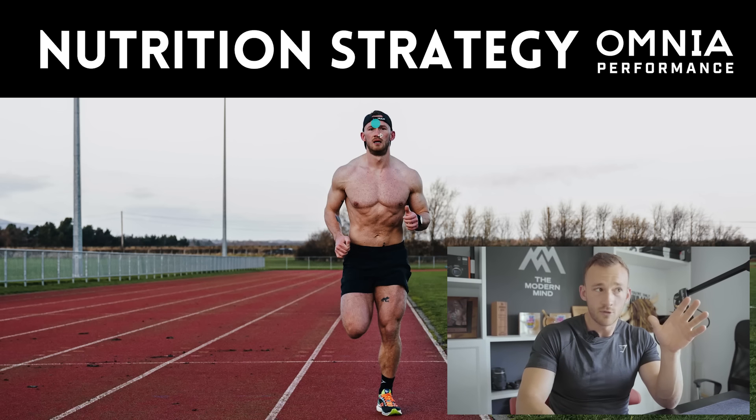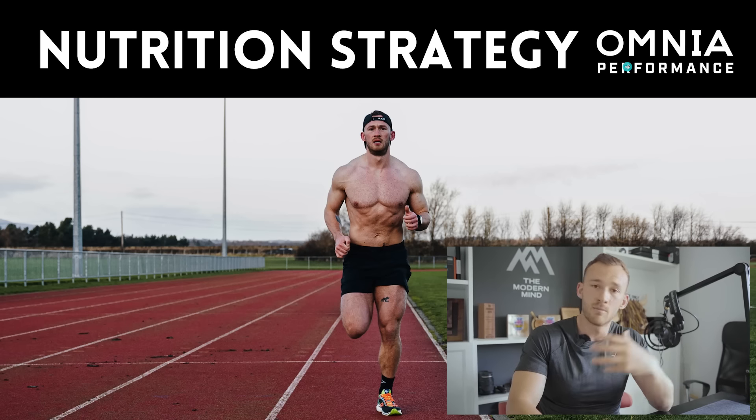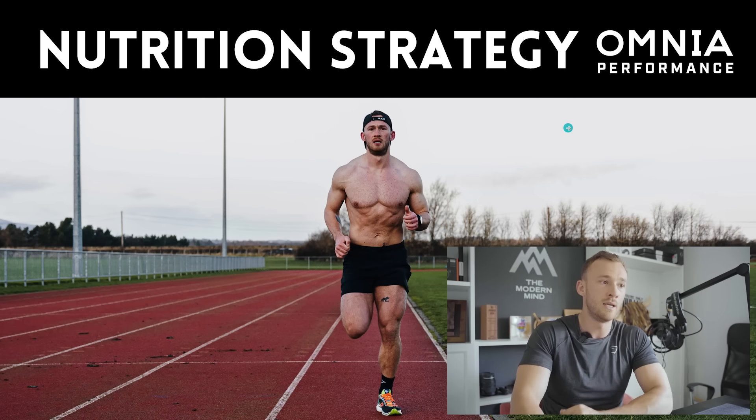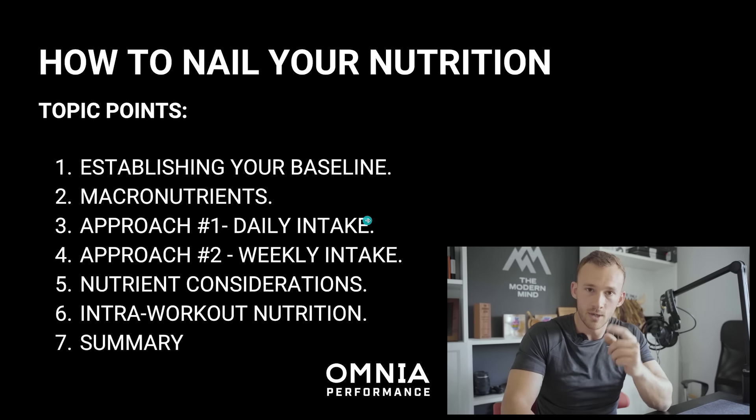Let's just get right into it — PowerPoint presentation, seven points to run through. Omnia Performance is myself and Jonathan Payne, my personal coach of five years, our coaching business. We are very fortunate to have over 600 athletes worldwide running our programs, from one-to-one stuff all the way through to standard 16-week training programs. Now let's run through the nutrition strategy that we implement with all of our clients.